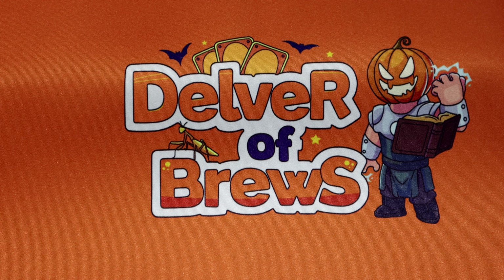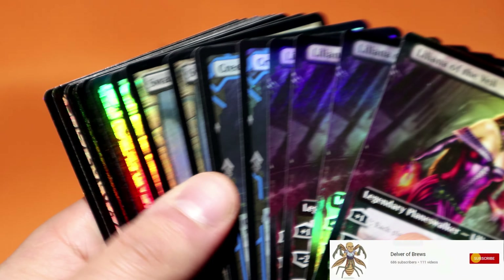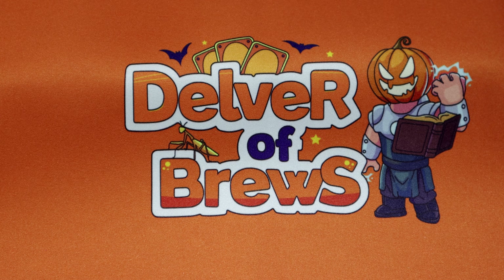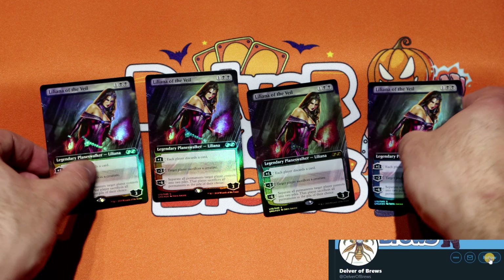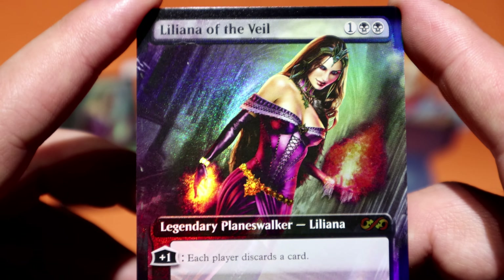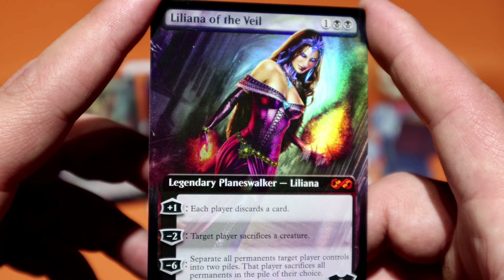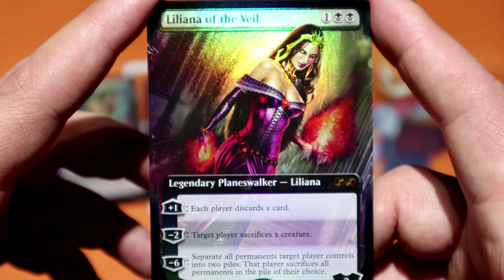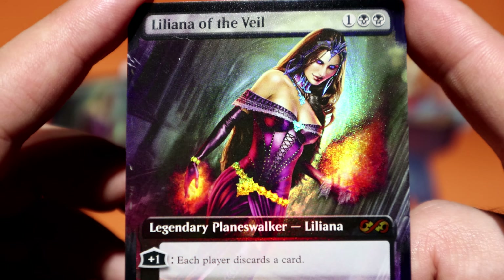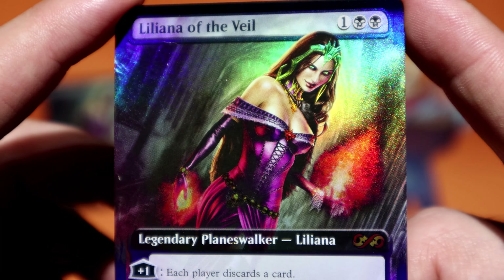Hey everyone, welcome to another mail day video. Today we have one of the most expensive mail days I think I've shot to date — there's a sneak peek. I don't want to fan them out too much because I'd want to reduce the amount of scratches I put into them. Today's mail day is not team-themed. A lot of my mail days so far have been either red cards, blue cards, or green cards, but today we're changing it up. I really love this Liliana art — I think it's the best — and the fact that it's in extended format just goes with my general theme.